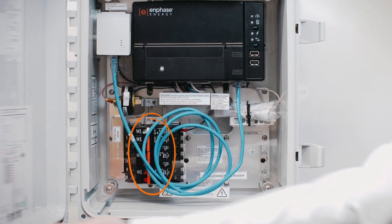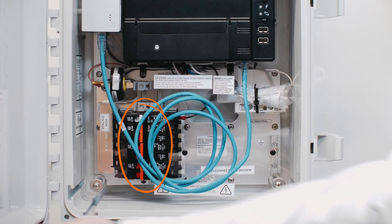Next, locate the weatherproof box nearby — this is called the Envoy box. Open it up and check to make sure that the white-orange circuit breakers are all facing left, indicating that they're on.